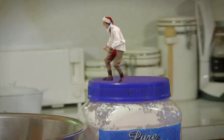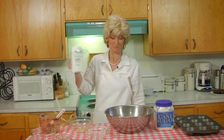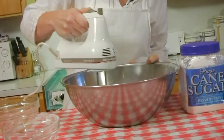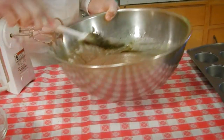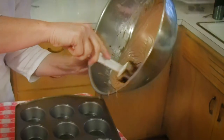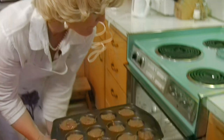We're going to mix it all together with our mixer. Okay, here we go. Now we're going to put it into our prepared muffin tins. Then we're going to take our brownies and put them in our oven for 35 minutes.